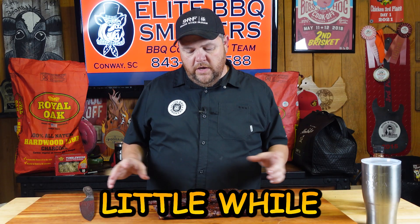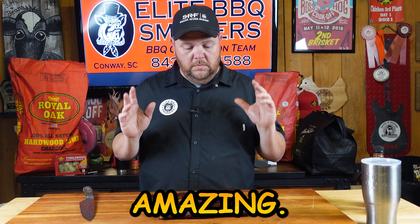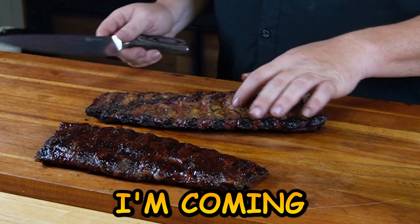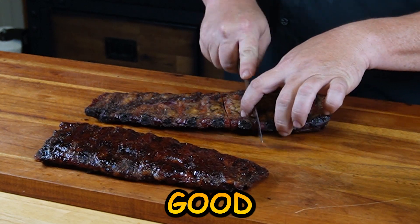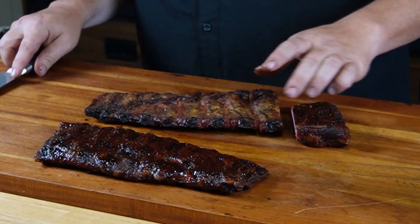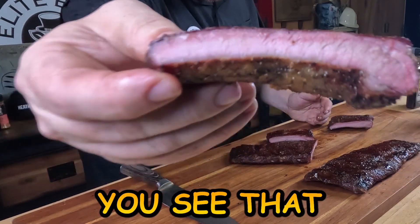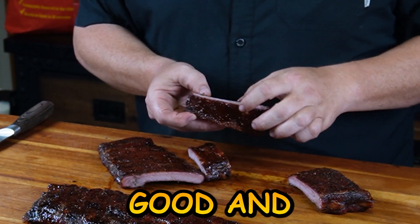All right, so we've taken them off and let them rest a while. The smells here — I wish y'all had smell-o-vision because this absolutely smells amazing. We're going to slice them up and taste them. I like to flip mine over so I can follow the bones. I'm going to come right here in the middle and slice. Boy, that slice looks good! Look at that smoke ring right there — a good, nice little smoke ring on here. They're not dry at all; they're good and moist right there.